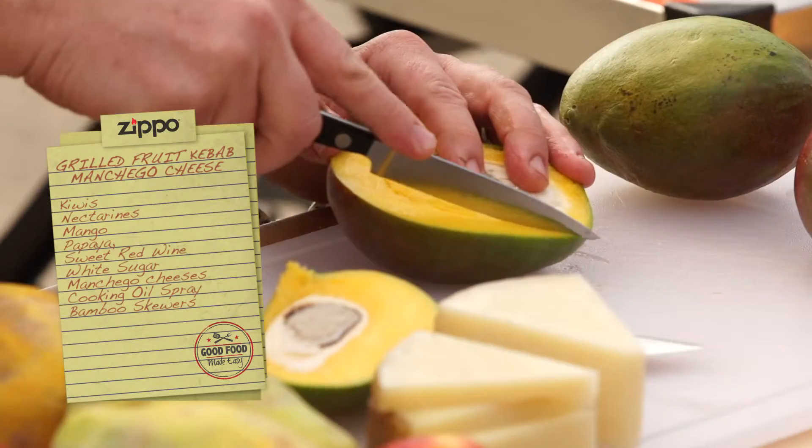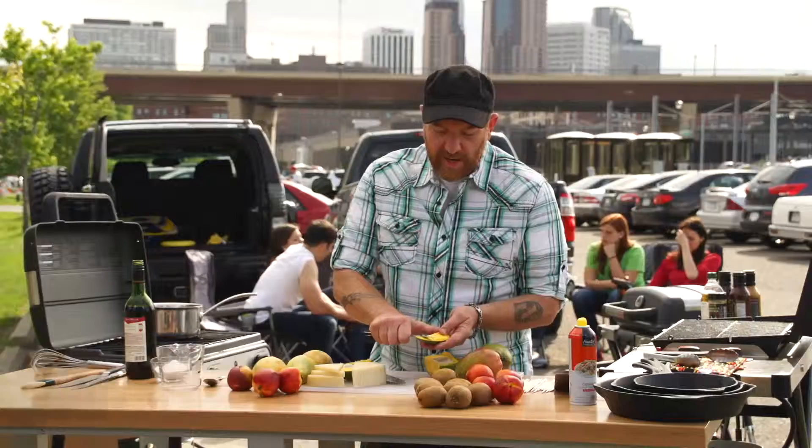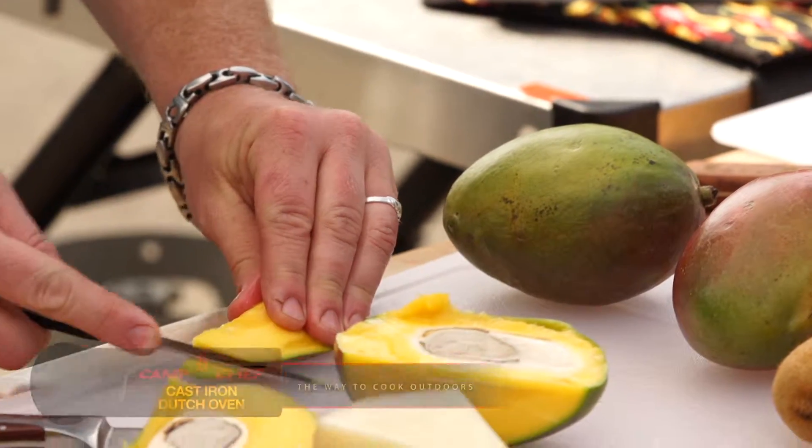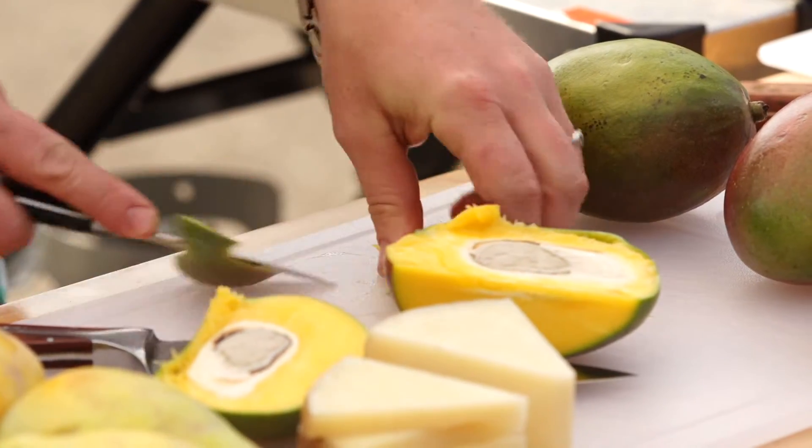Let's start with the mango. Just start slicing so I can cut away the interior there and then just go ahead and skin this with a tiny little paring knife.